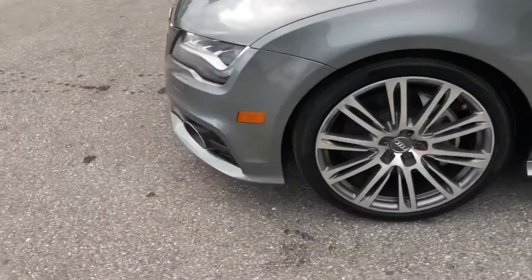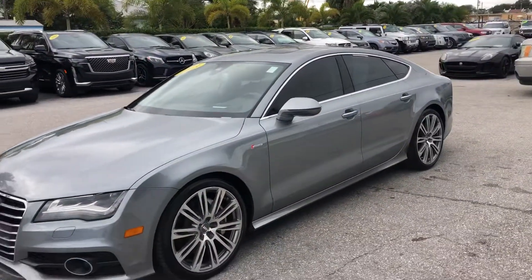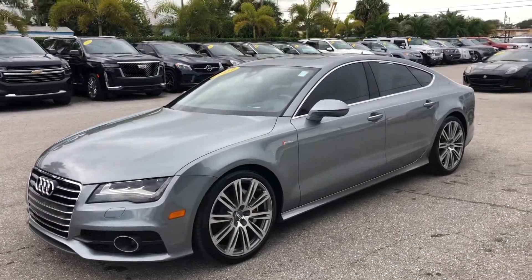Again, this is a 2013 Audi A7 here at Classic Cars of Palm Beach. You can visit us at ClassicCarsOfPalmBeach.com. Happy Holidays to everyone out there. Thank you.